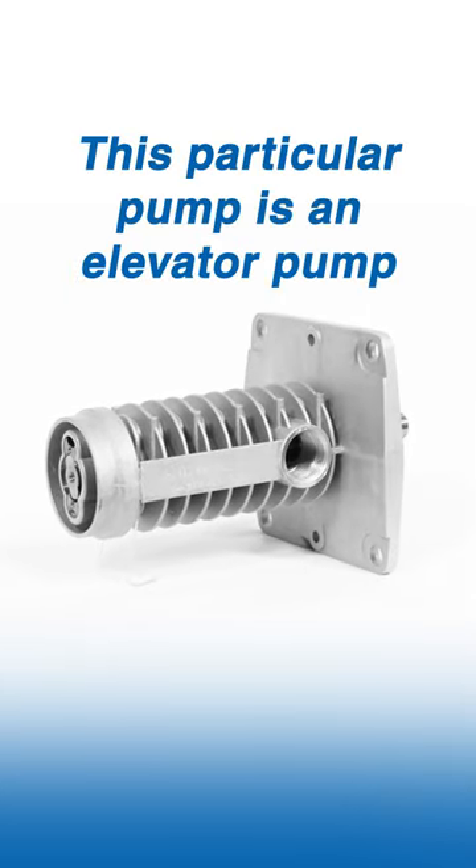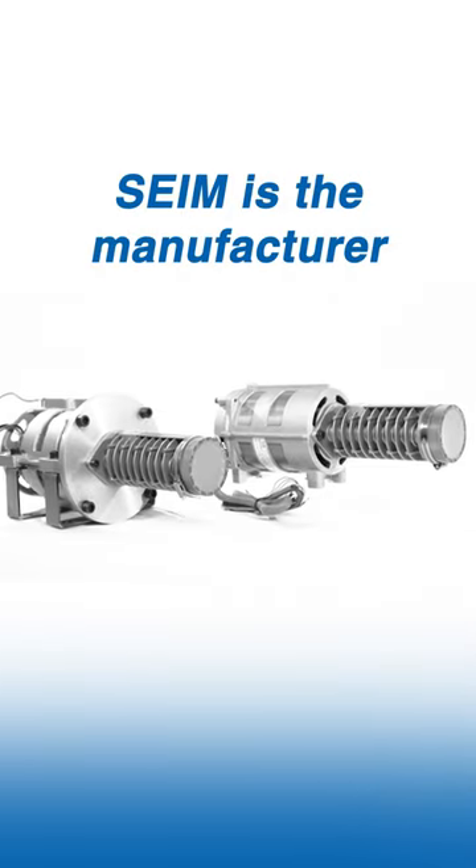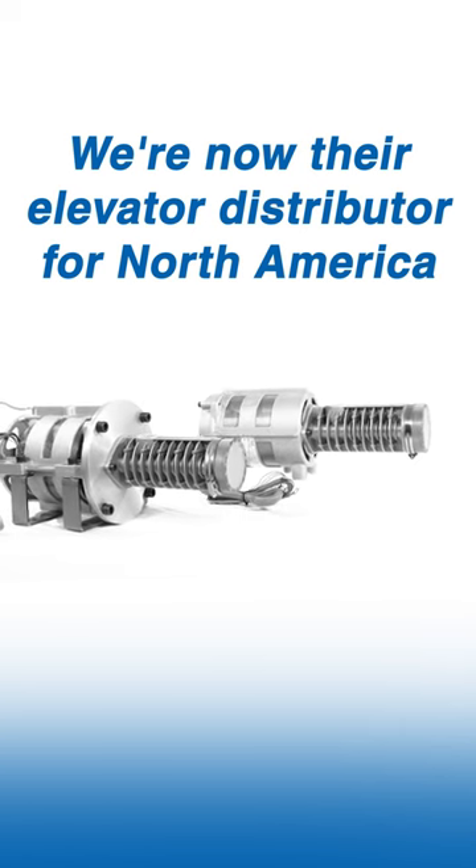This particular pump is an elevator pump or a hydraulic pump. Same as the manufacturer, and we're now their elevator distributor for North America.